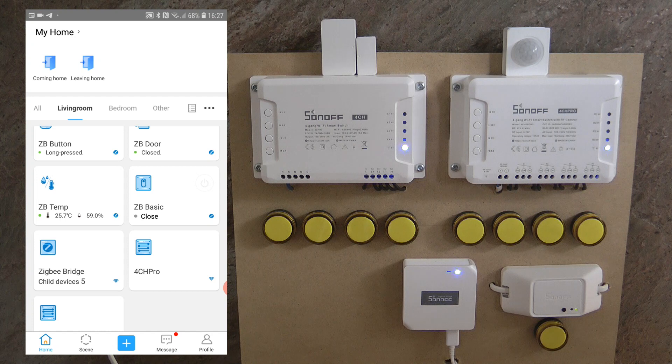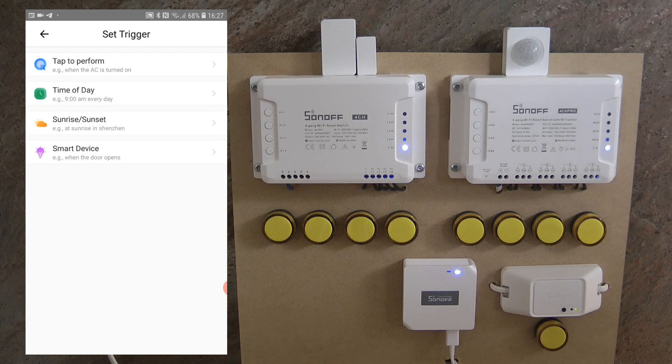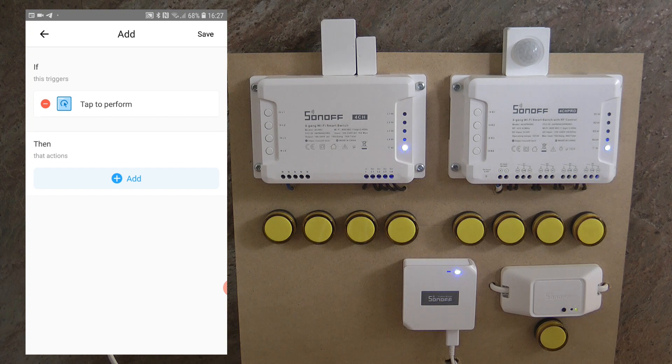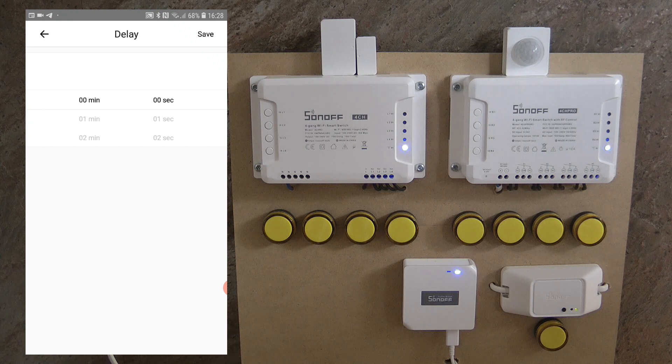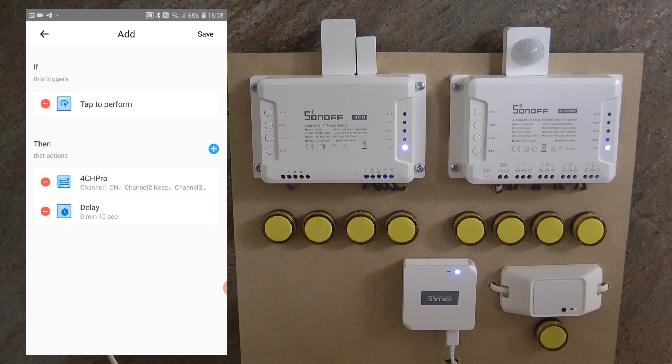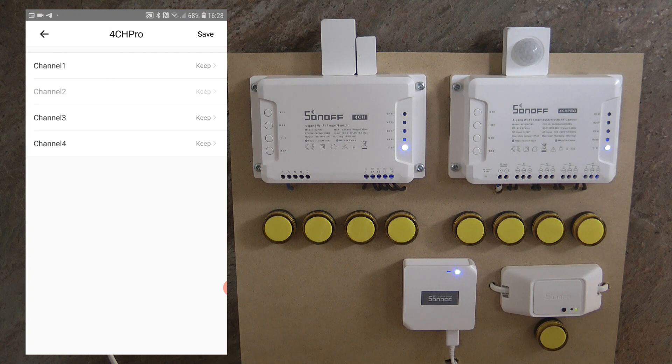I'm going to set up a scene. I click the plus button, define the trigger — I'll leave it on manual for now so you click it to start. The first action is to turn on channel one on the 4CH Pro. Next we add a delay — this is where you set the time you want to water your first zone. To keep the video quick, I'll set 10 seconds. Once the 10 seconds has elapsed, we turn on the second channel, and because of interlock mode the device itself will take care of switching off the first channel.